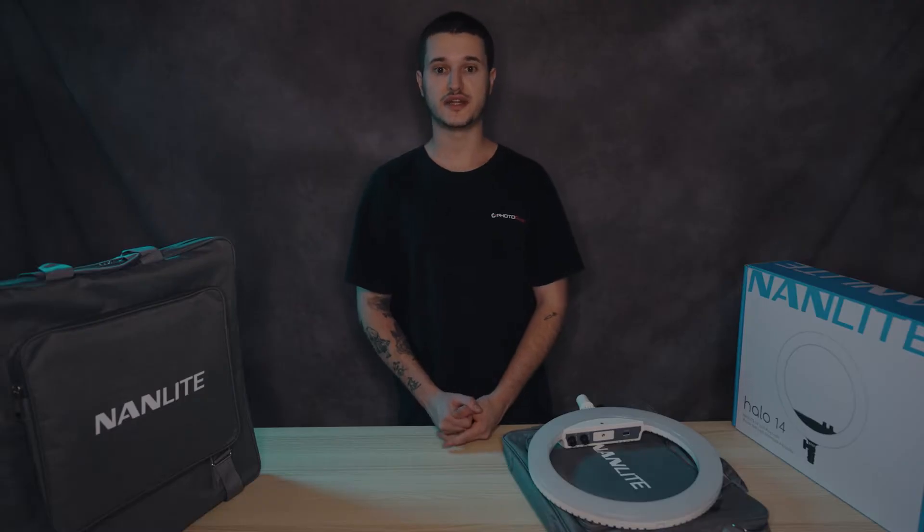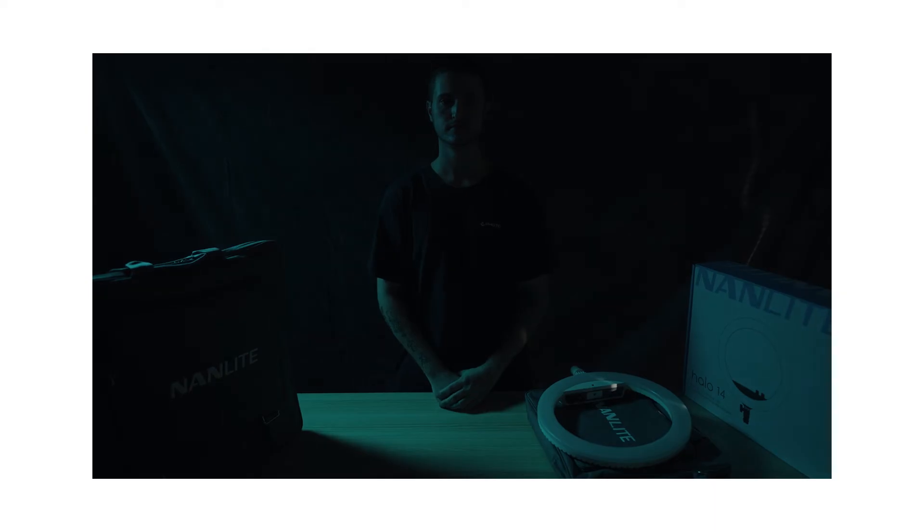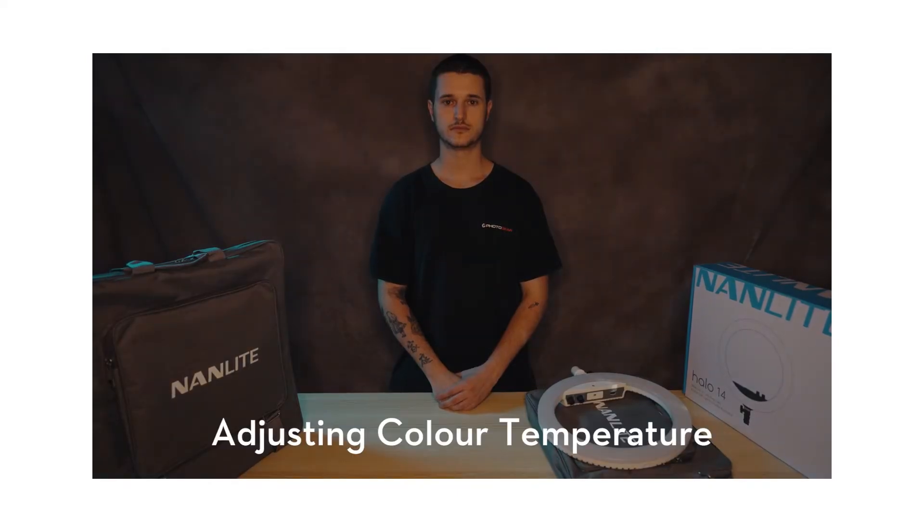The great thing with the Nanlite ring lights is that they are LED and allow you to fully adjust the brightness and the color temperature. I'm currently using a ring light on this setup so I can show you the differences it makes and how the color temperature can help warm or cool your shot. As you can see, this is what my shot would look like without the ring light and this is what it looks like with it on. If you want to warm up or cool your shot down to match other lights or give it a certain feel, you have that ability as well.